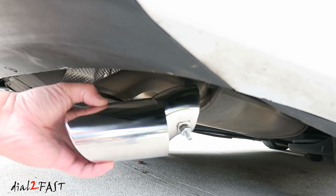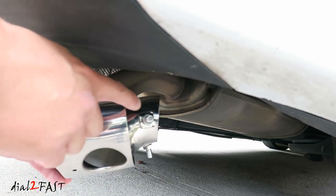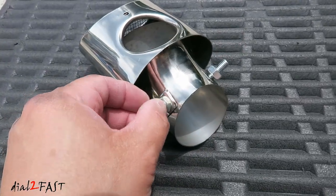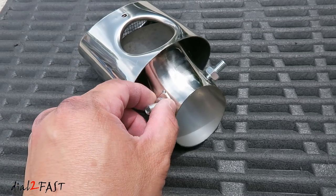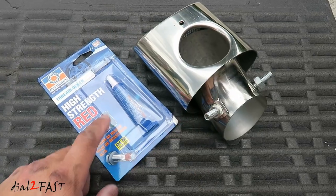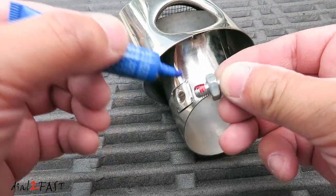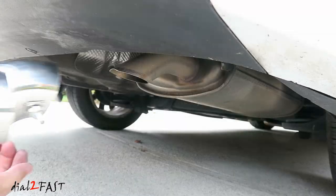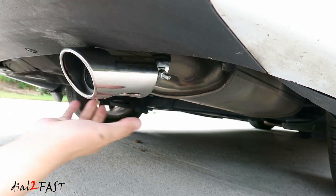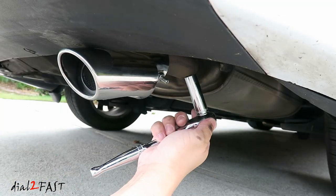Next, I installed this chrome exhaust tip. Looking at the factory exhaust, you'll see this part is bent, so I bought one that accommodates the curve of the exhaust pipe. There are two set screws — use an Allen wrench to tighten them down, then use a 12mm socket to tighten the nut. Do this on both sides and this will keep the exhaust tip from falling off. To prevent the set screws from loosening, I applied some thread lock. All you have to do is slip this on and use a 12mm socket to tighten it down.